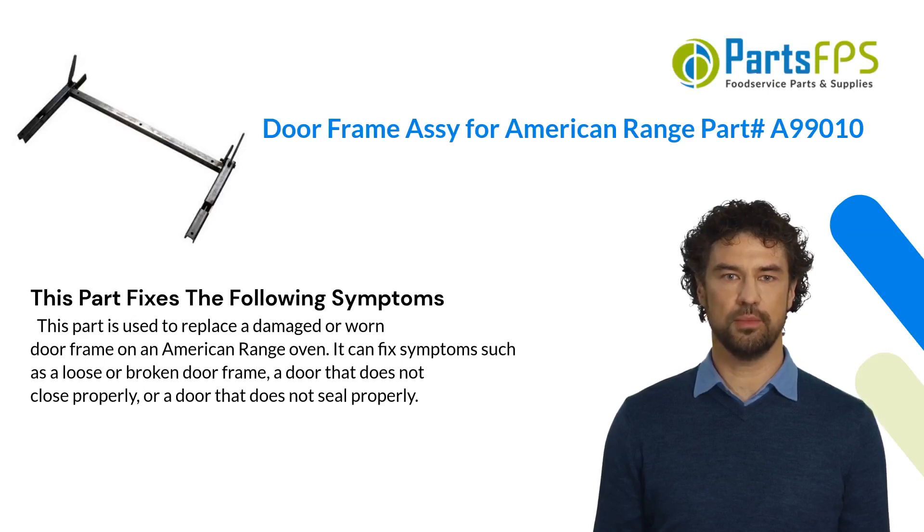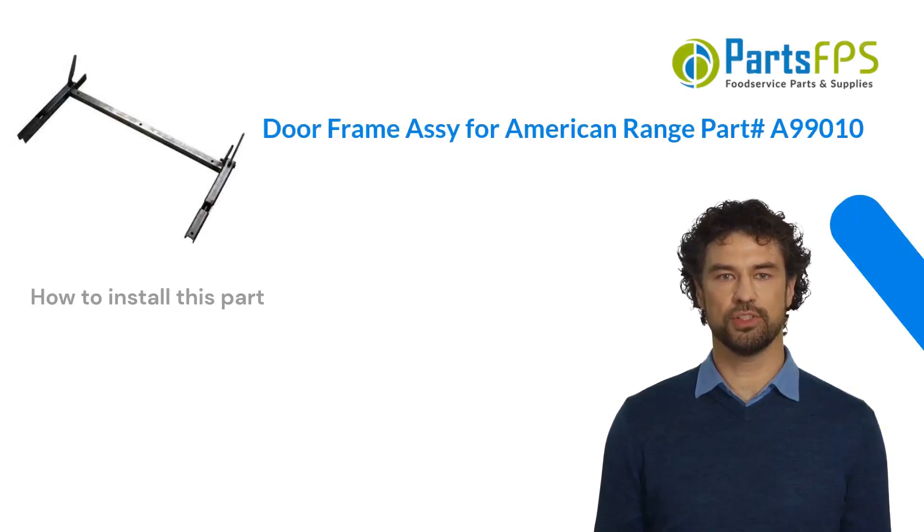This part is used to replace a damaged or worn doorframe on an American Range oven. It can fix symptoms such as a loose or broken doorframe, a door that does not close properly, or a door that does not seal properly.